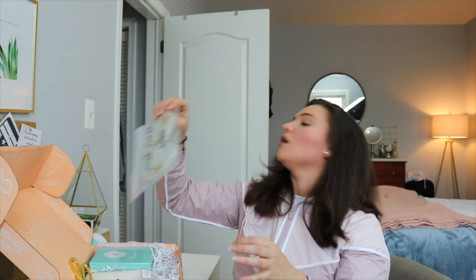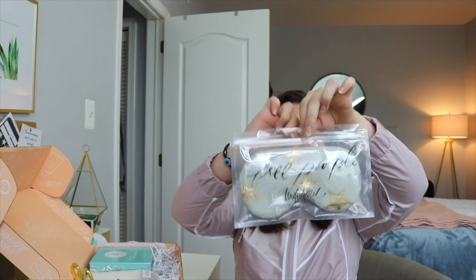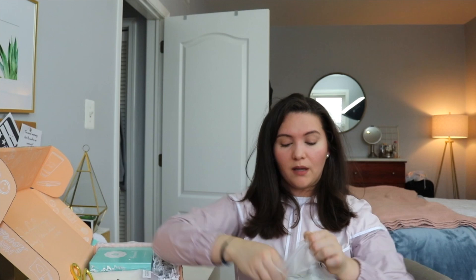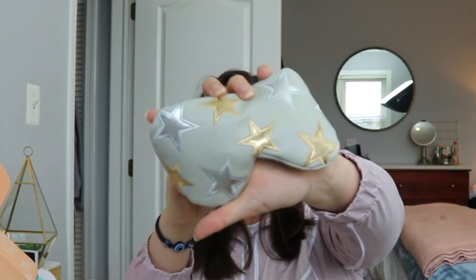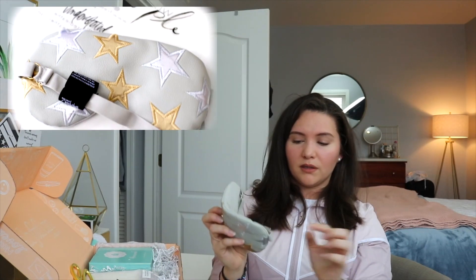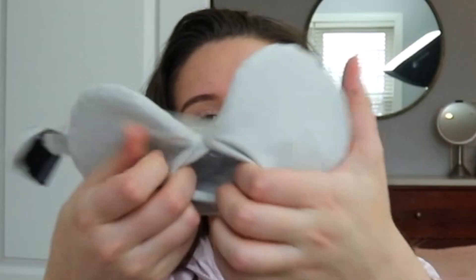Next thing — a Free People eye mask, 'With Love from Texas.' This is so cute! I do use eye masks; I have one in my fridge right now. I am loving these colors — this is me, I am living for these. It has a little gel thing on the inside, so if you want to put it in the freezer, it's great for de-puffing your under-eyes. This box is actually pretty good — stuff I will actually use.